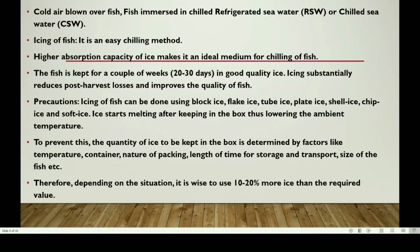If you use icing on the fish, you can use one of the following types of ice: block ice, flake ice, tube ice, plate ice, shell ice, chip ice, and soft ice.